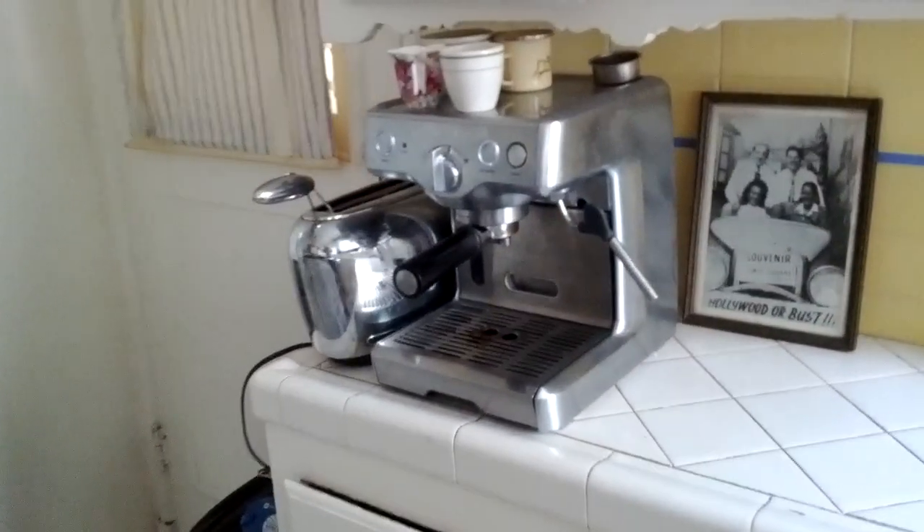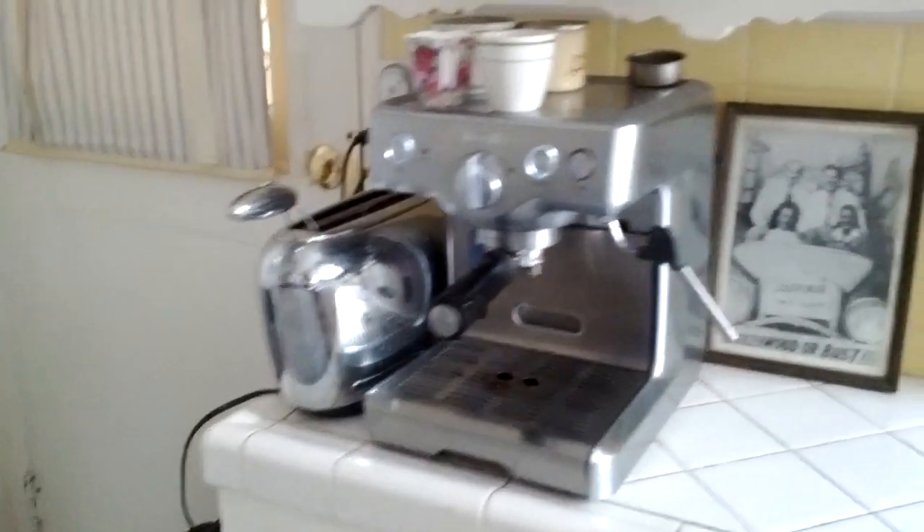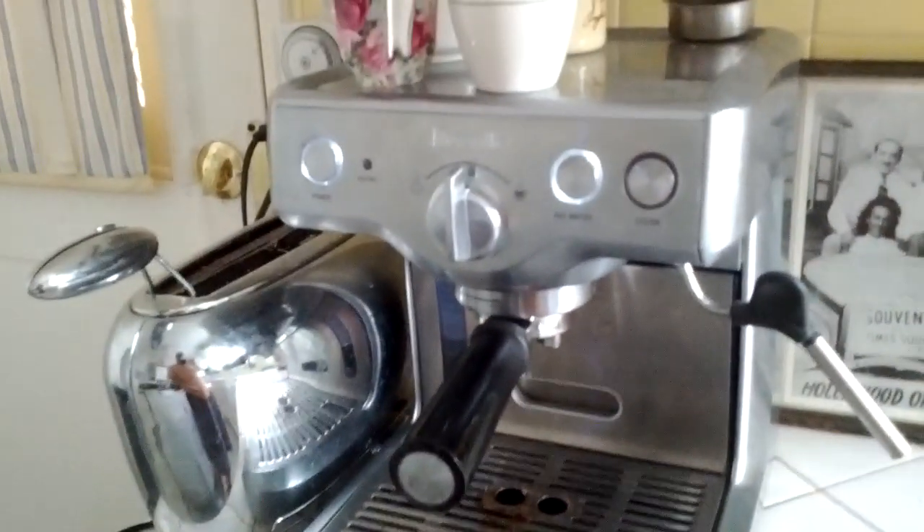I'm taking a short film just to show Michael how easy it is to make a cup of coffee. There's my coffee maker. Now how I'm going to do this with one hand, I don't know, but I will still show you.